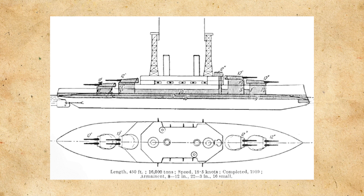Her secondary battery would consist of 22 3-inch, or 76mm, guns, along with a tertiary battery of two 3-pounder, or 47mm, guns, also a quaternary battery of eight 1-pounder, or 37mm, guns, and finally two submerged torpedo tubes.